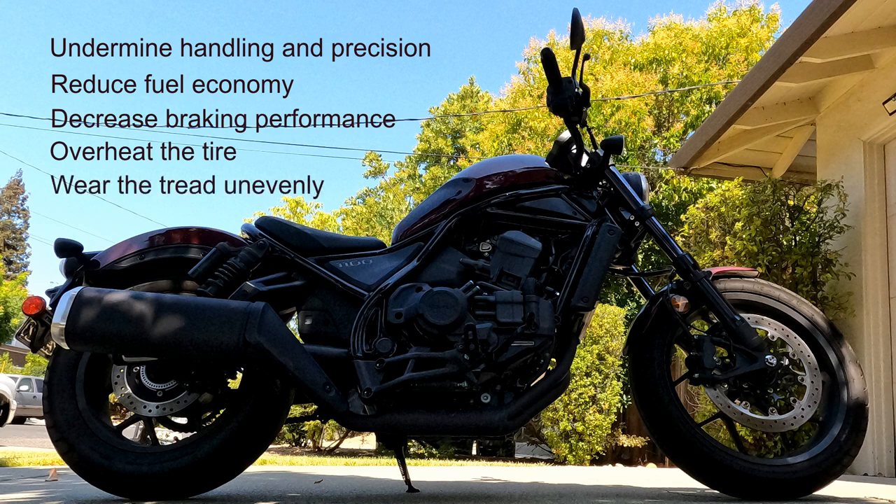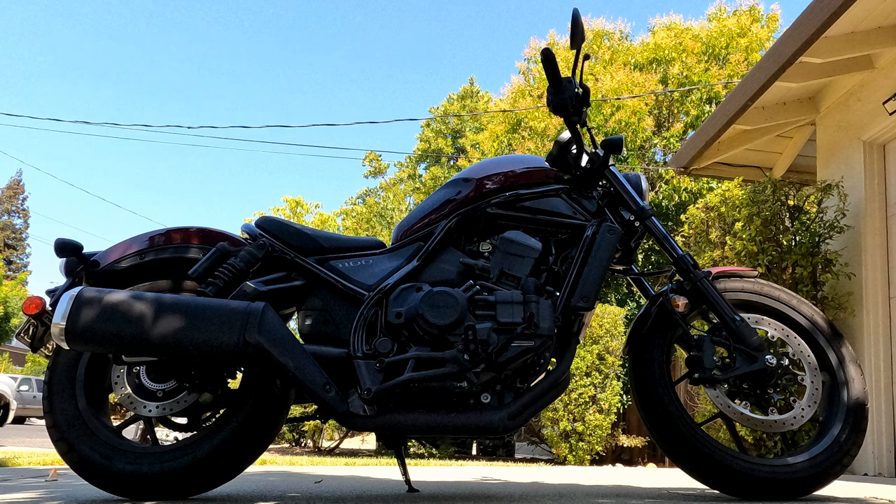A seriously underinflated tire could even blow out while you are cruising along at any unsuspecting speed on an up-until-that-moment delightful day. A blowout is bad enough when your vehicle has four tires. It could be catastrophic when you have only two.